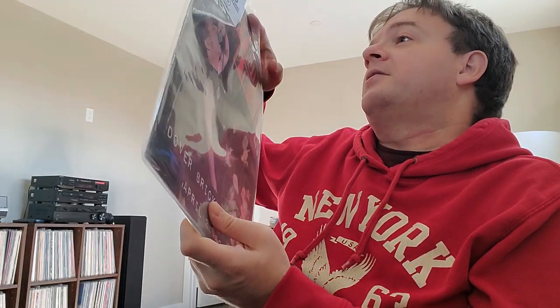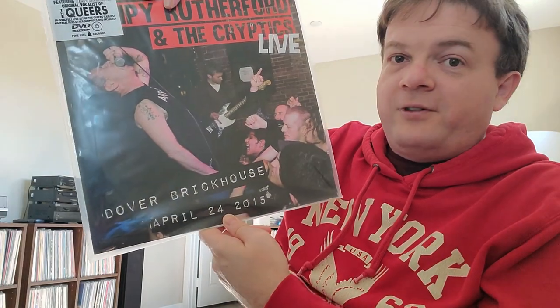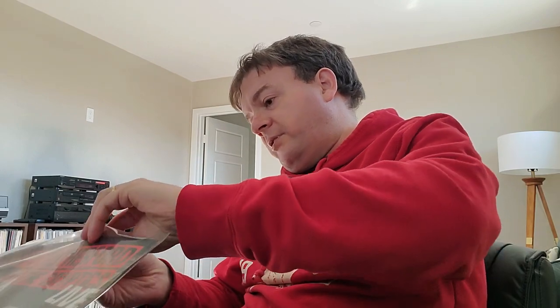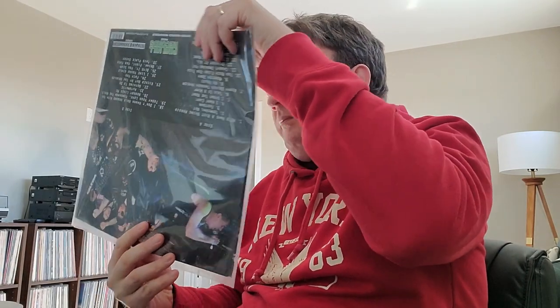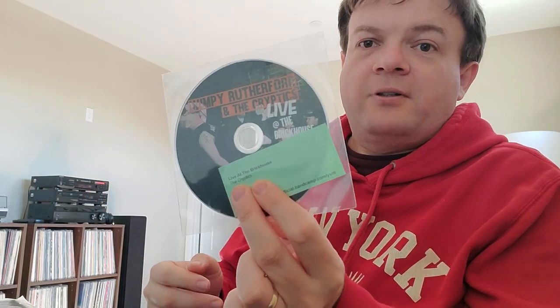And then finally there are two copies of a live album — Wimpy Brotherhood and The Cryptics live at the Dover Brick House, April 24th, 2015. I don't know if it's on colored vinyl or anything. It says it includes a DVD too. Let me have a look — yeah, there is a DVD right there. So that's pretty cool.